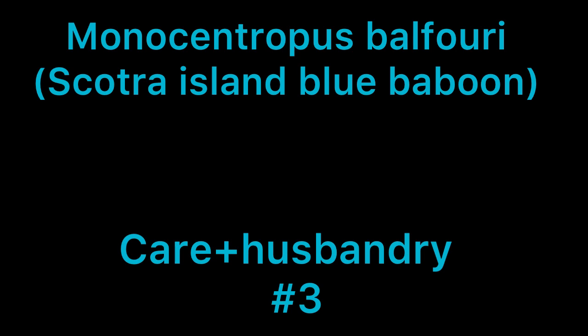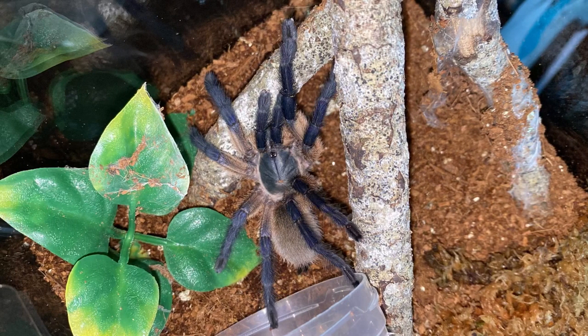So with that said, let's get on with this care and husbandry video for the Monocentropus balfouri. Starting this off, I'm going to be talking about the top five things about this tarantula.